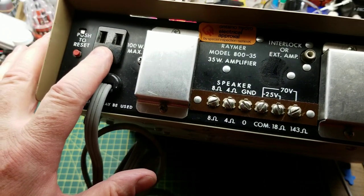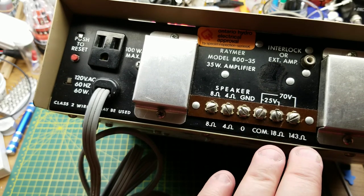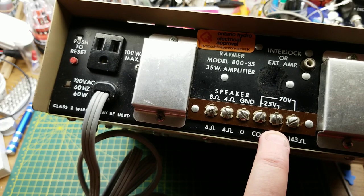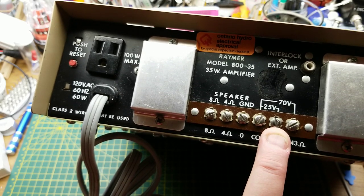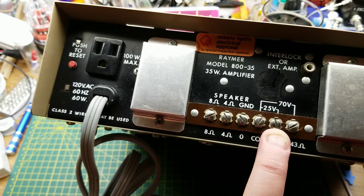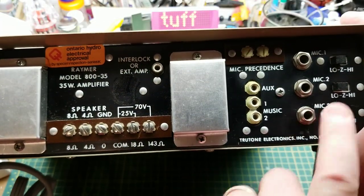On the back side we have the power cord coming in and then switched power going back out, a little resettable circuit breaker, and some screw terminals for speaker outputs at four and eight ohms. It can also drive 70-volt or 25-volt distributed speaker systems — those are very common with in-ceiling speakers in offices where you have long runs of speaker cable going to multiple small speakers. I'll put a link in the description to a Wikipedia article on 70-volt speaker systems.